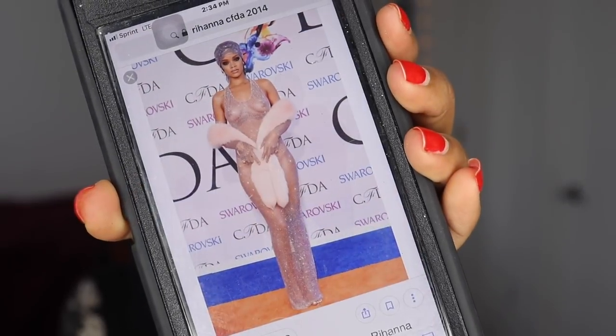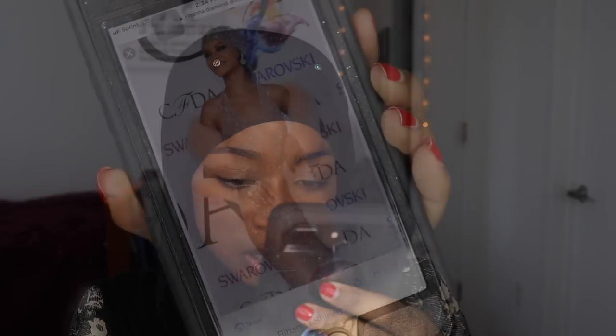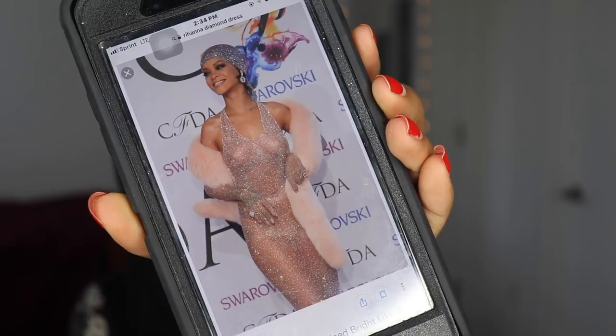Let's look up the crystal dress from the CFDA 2014. I know you guys remember this dress — let me get another picture. So this is what it was inspired by.